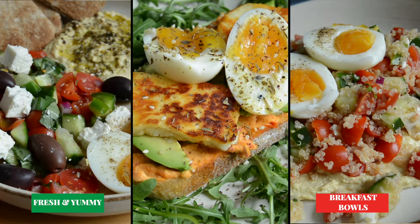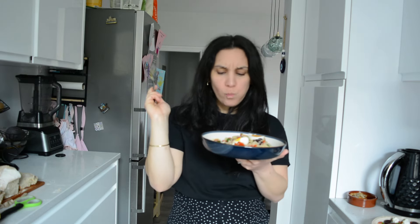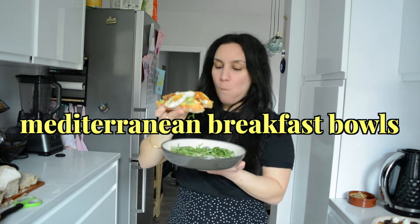In today's video I'll show you three breakfast bowls that will guarantee to get you out of your breakfast rut. Make sure you don't miss the last recipe as it's perfect for anyone looking for a spin on the classic avocado toast.